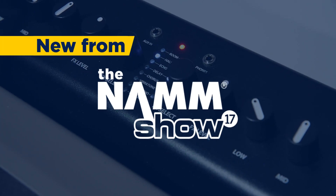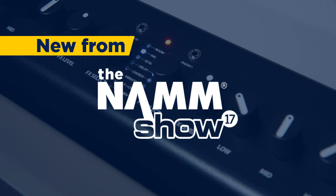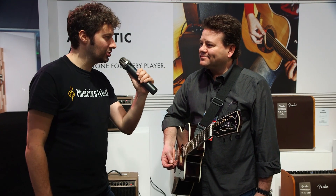Hey, this is Max from Musician's Friend. We're here at the Fender booth at NAMM 2017, and we were chatting with Shane about some exciting new offerings in their acoustic amplifier line. How are you doing, Shane?